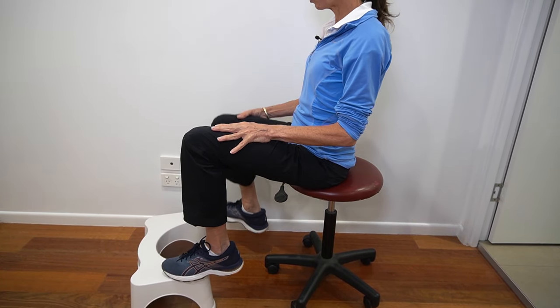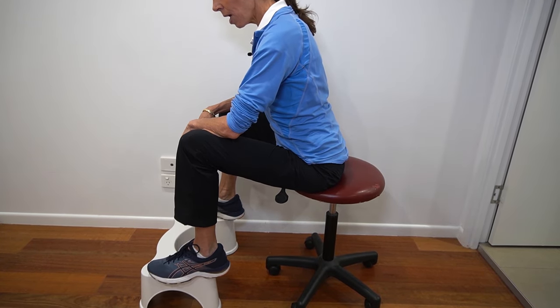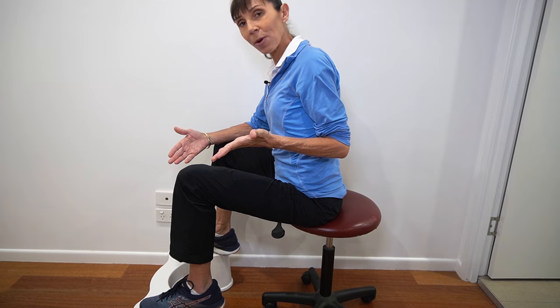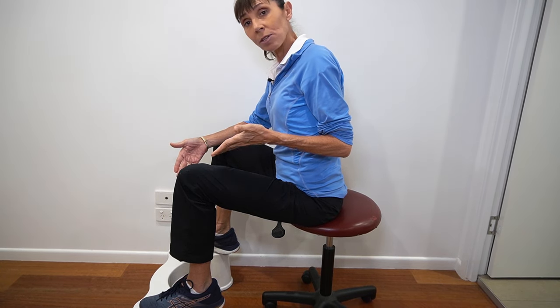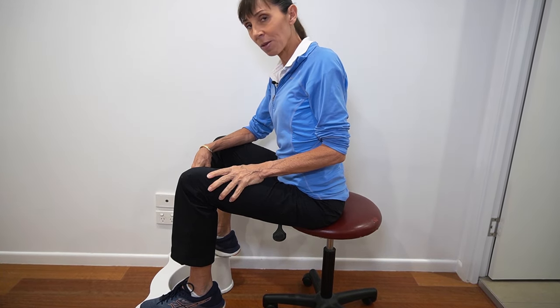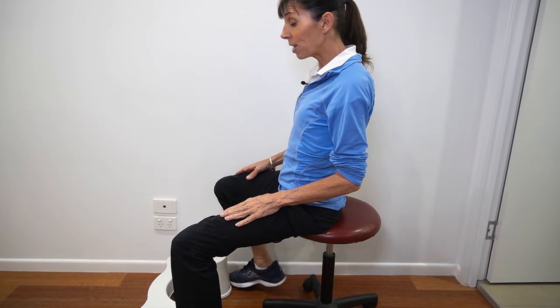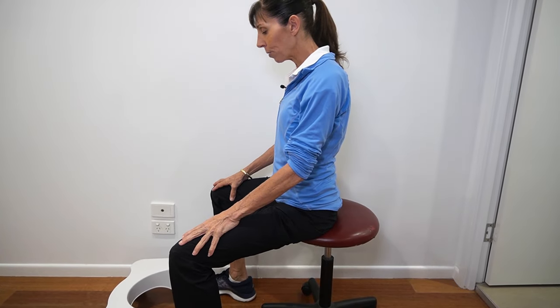Some people like to use a footstool. A footstool can elevate your knees higher than your hips, which is a nice position, but it depends on your height and the height of the toilet as well. If you're a shorter person you might need to use a stool, but if you're fairly tall you don't need one. You could also use a couple of toilet rolls to lift your knees if you need to.